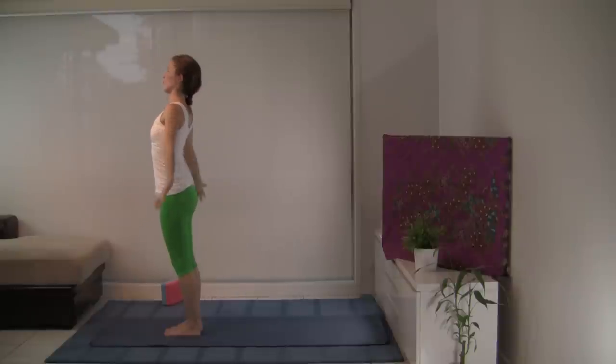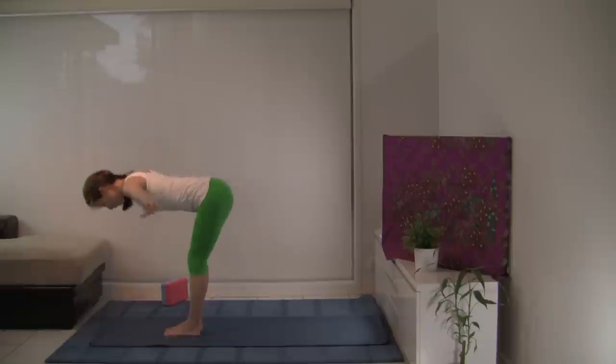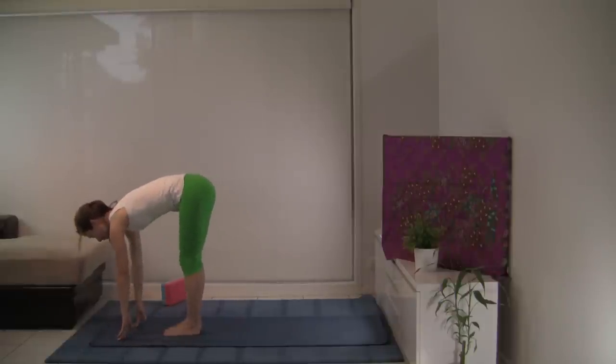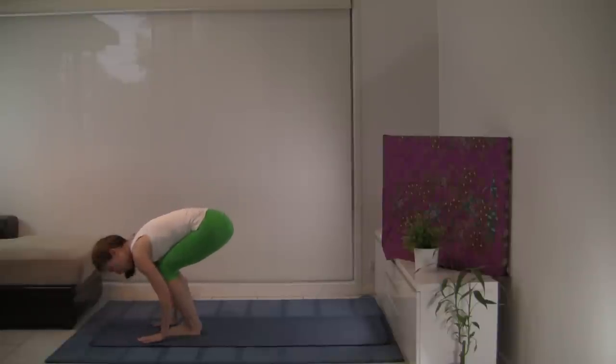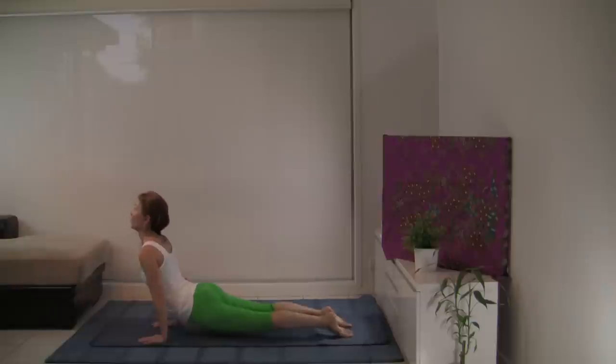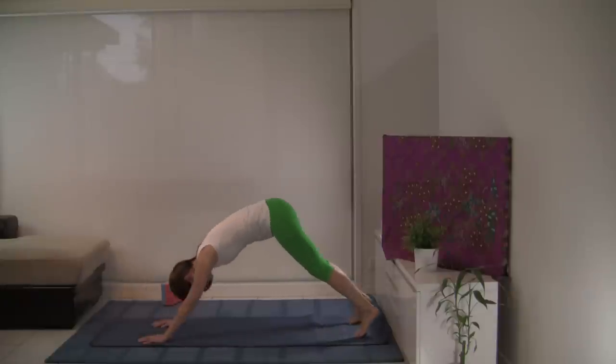Inhale, sweeping the arms up. Exhale, let's fold. Inhale, looking forward. And exhale, let's step or jump back to Chaturanga Dandasana. Inhale, upward facing dog or cobra. Exhale, downward facing dog.